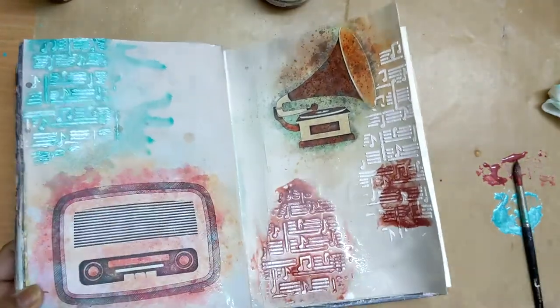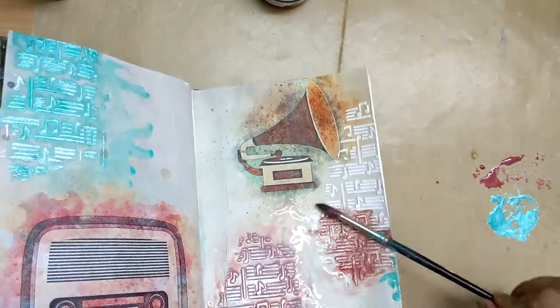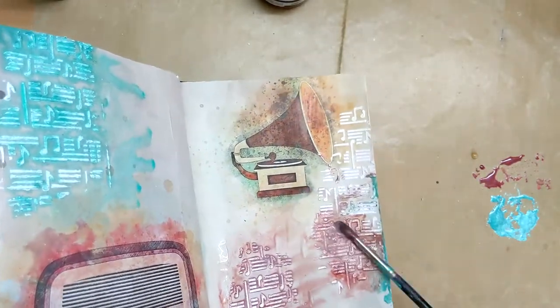I simply love how the whole page changes when you put colors on the crackle paste — or any kind of paste really.